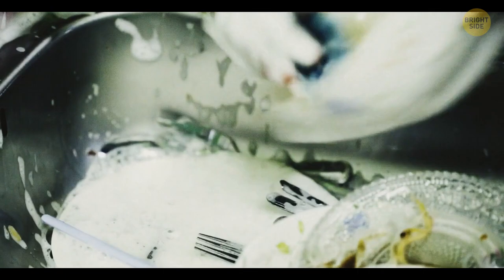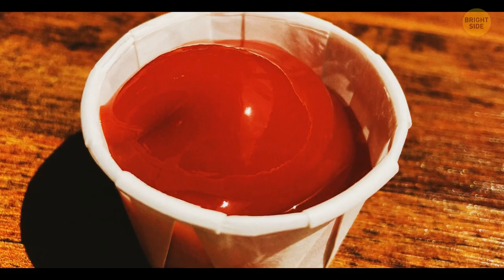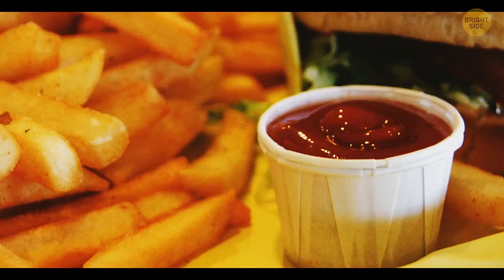Ribbed ketchup containers that they give you at fast food restaurants can get a bit bigger. Just pull the ribs outward and your container will house much more sauce.